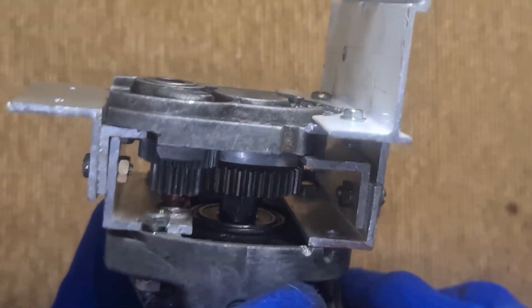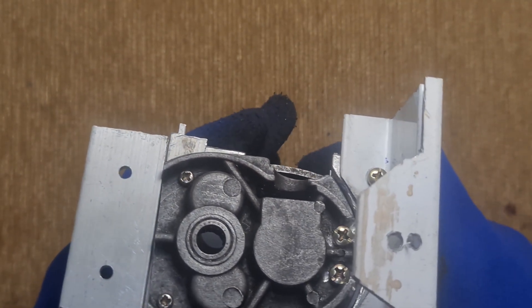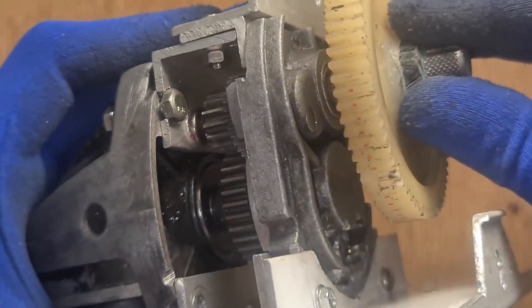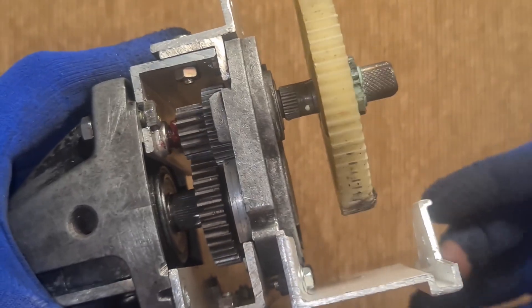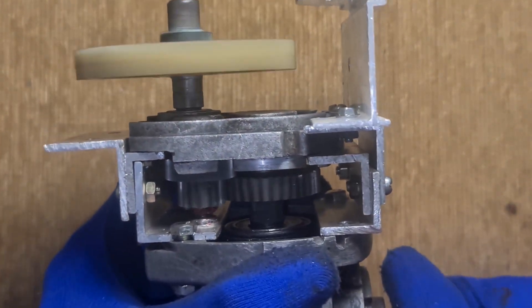For the final stage, I added another needle bearing into the housing and attached a large nylon gear to the shaft. This gear directly engages with the 775 DC motor. Now we're talking torque.